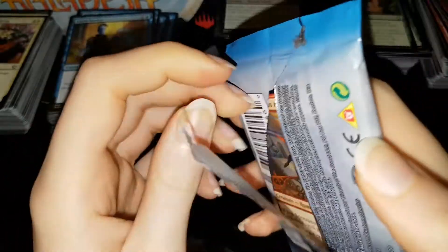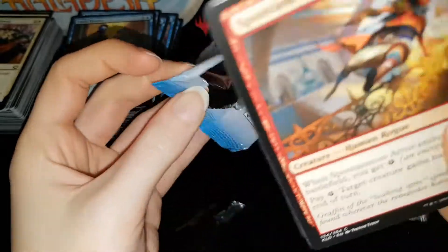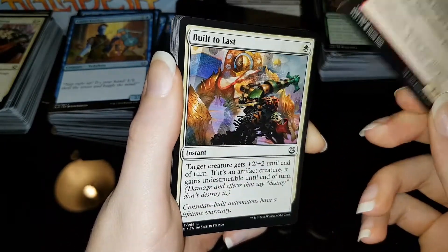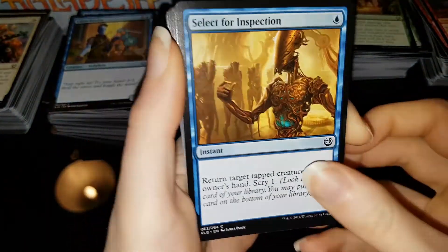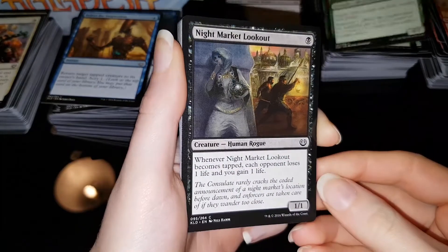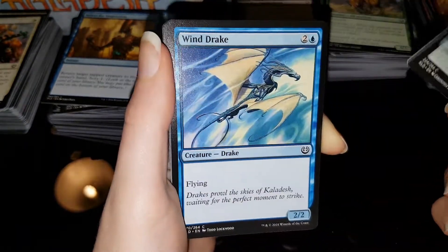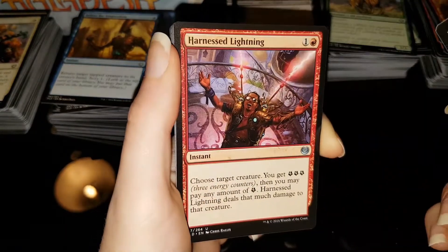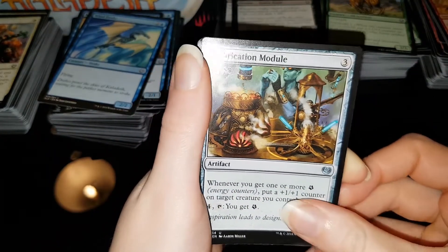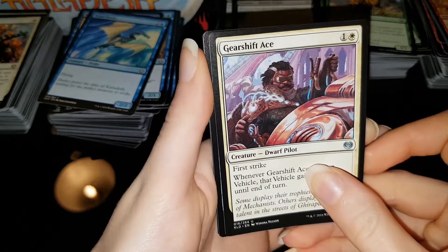These packs do tear super easily — American production isn't as good, question mark. Well, maybe it's better that way so you can get into the packs easier. Pack 3: Spontaneous Artist, Built to Last, Select for Inspection, Hijack, High Spire Artisan, Night Market Lookout, Peema Outrider, Narnam Cobra, Windrake. Oh, a Harness Lightning — love that card, great card. First uncommon is a Fabrication Module, then a Gearshift Ace. No Ether Hub — I swear that card hasn't been printed. The rare is an artifact — there are about a bazillion artifacts in this set.